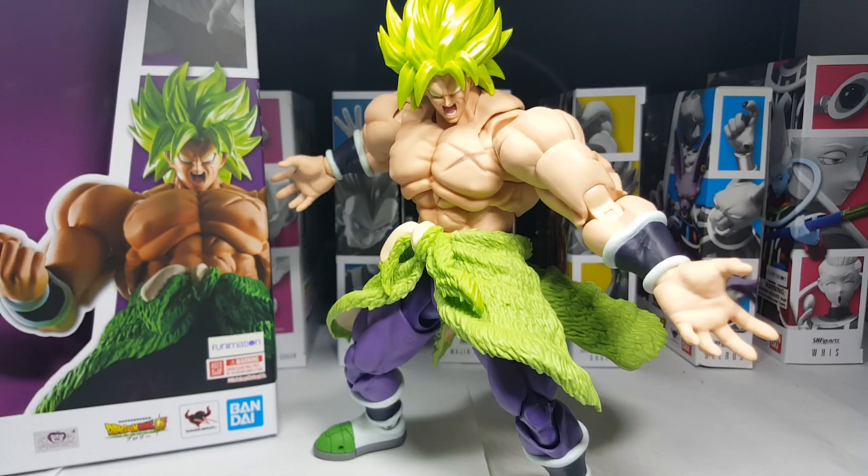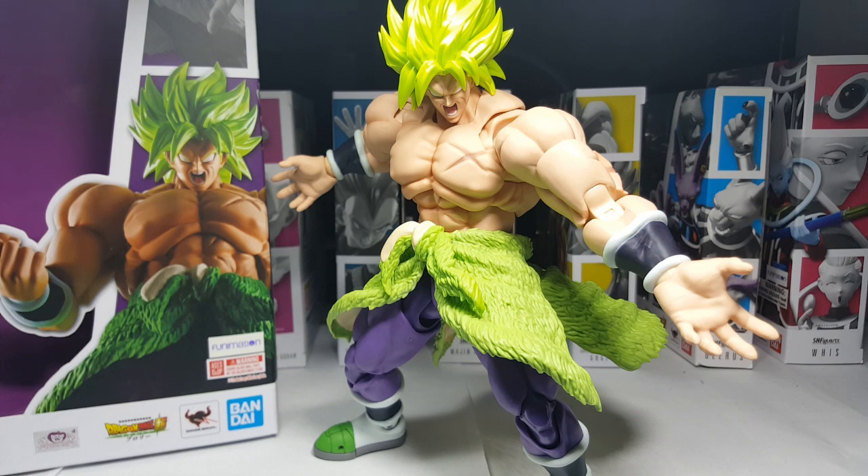Okay so there you have it guys — my review on the Dragon Ball Super Full Power Broly. At first I thought I wasn't going to be as excited about this figure, but man, that ever changed the moment I unboxed this guy. I think Tamashii killed it with their execution of this figure, and I can't wait to bring you guys my top 5 poses on him. I'm also super hyped for Wrath Broly this year — I really think that's going to be the figure of the year for me. But anyways, what did you guys think of the review? Do you have this figure? Are you planning on getting him? If not, I say don't wait — pull the trigger, he's worth every penny. It's a great addition to any collection.